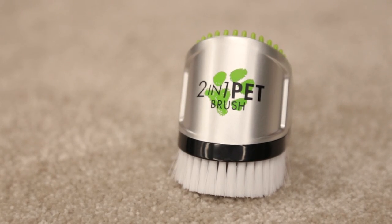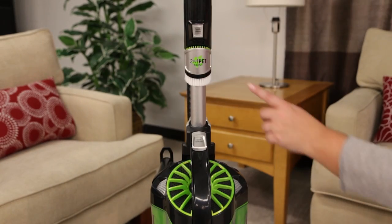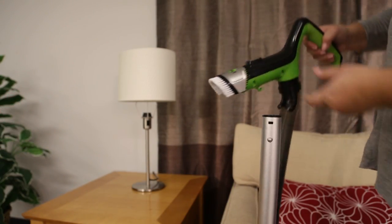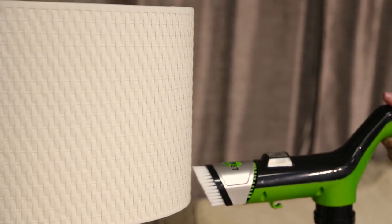Your pet hair eraser comes with a unique two-in-one tool attached right to the handle. Press the handle release and pull the handle up and out to use the soft bristles for gentle cleaning.